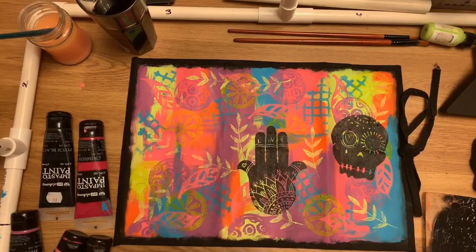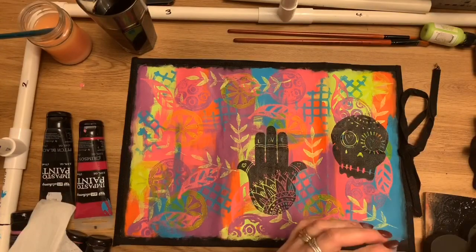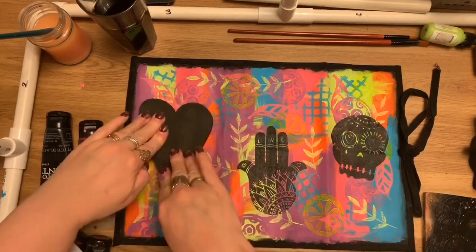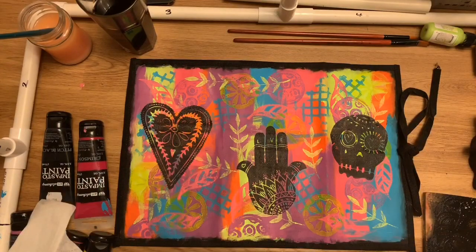I'm using the larger Art Foamies as my focal point, stamping them in black paint. This really helps to make them stand out against that busy rainbow background.